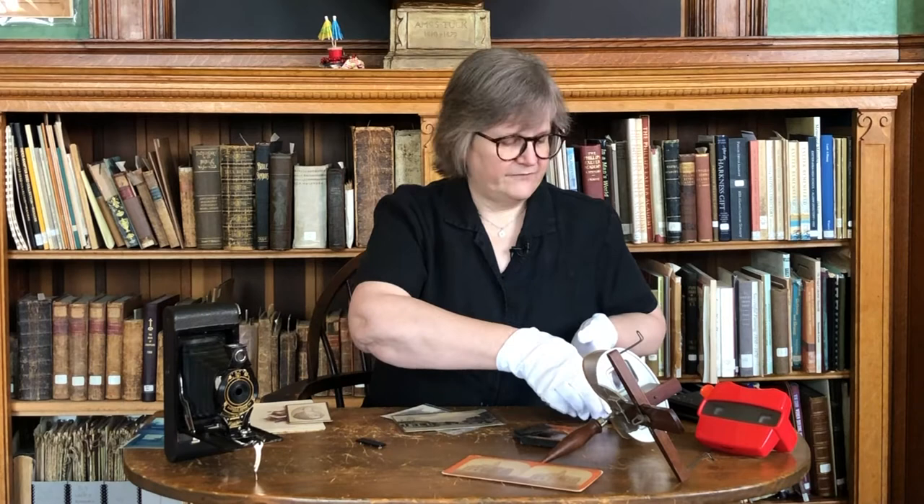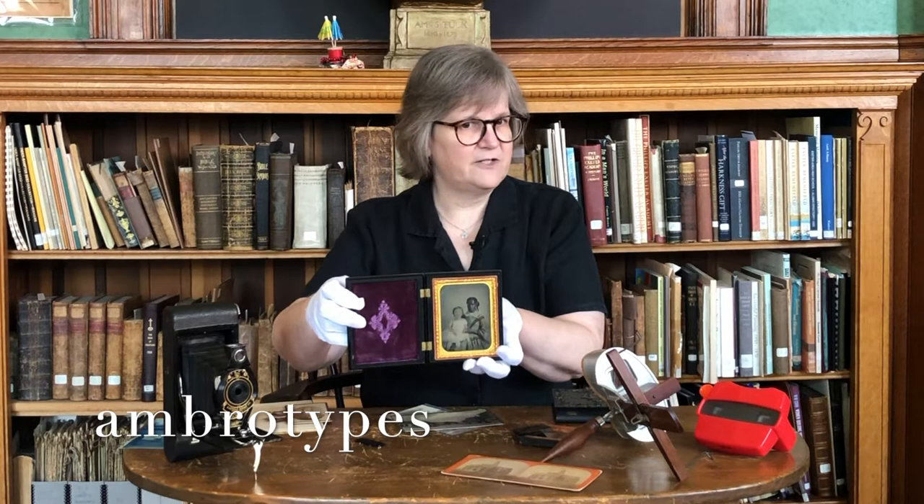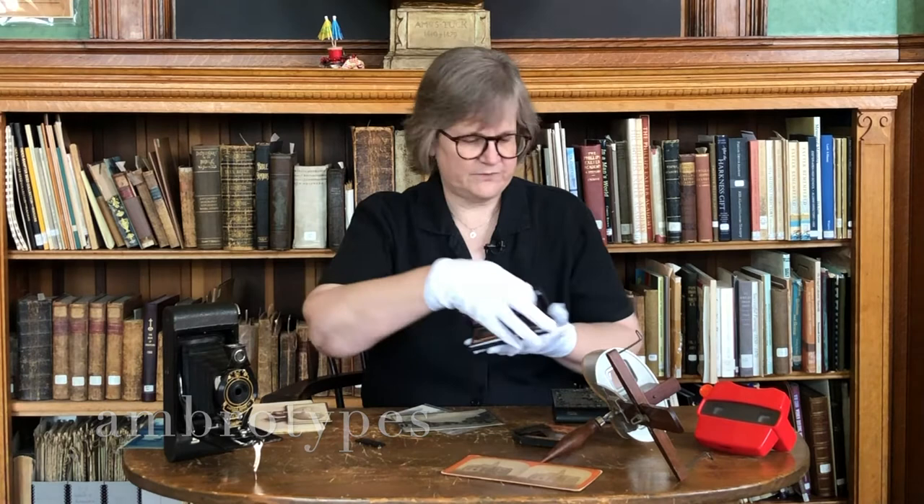If it doesn't have a silver finish, it's either an ambrotype or a ferrotype. Ambrotypes, invented in 1845, were printed directly onto glass. Sometimes the sitter's cheeks were tinted pink. If you tilt it, it won't show an image in reverse.